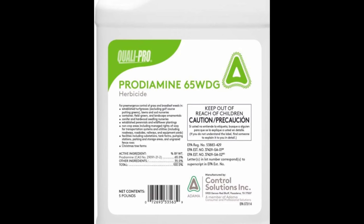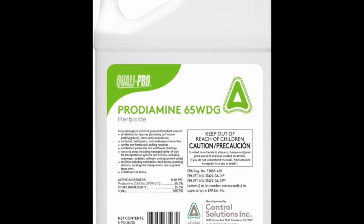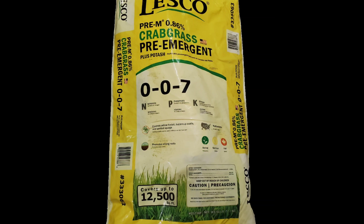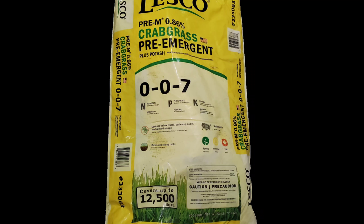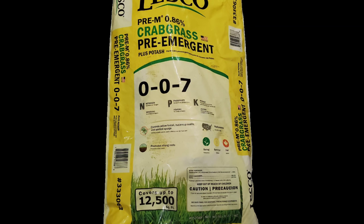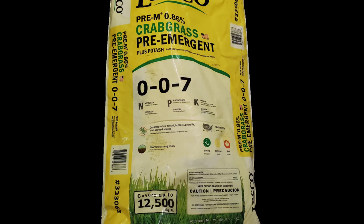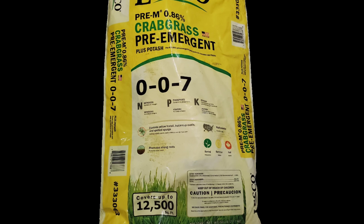So there are different types that you can get. In today's video, I'm walking you through what I will be using. I'm using this Prodiamine 65WDG that I picked up from Amazon. But there's also different kinds you can get — this Lesco version I picked up from Home Depot, and I actually applied this about two weeks ago. I usually do a granular version and then wait a few weeks before doing the liquid version.